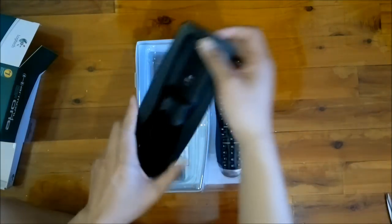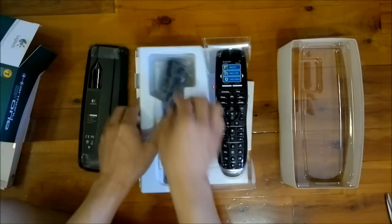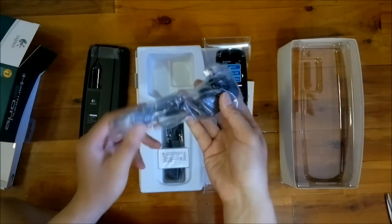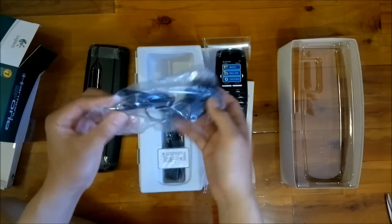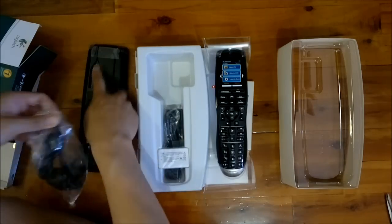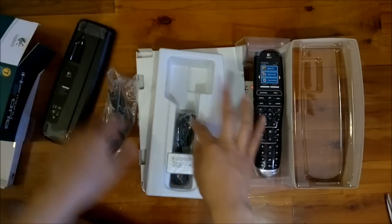So we've got our cradle here. This is the power adapter, plugs into the wall. It's got a nice little channel here so that the cable is tucked away nice and neat.